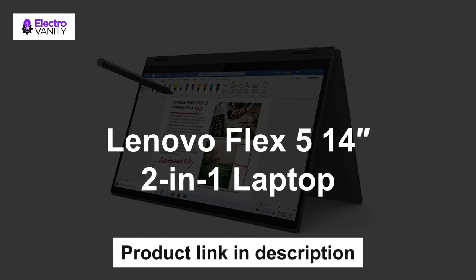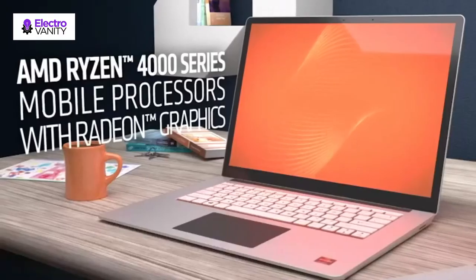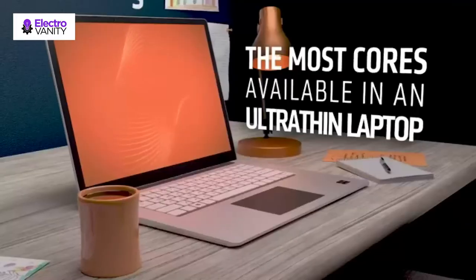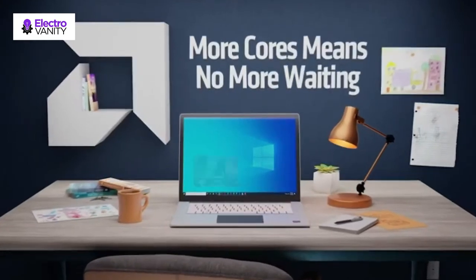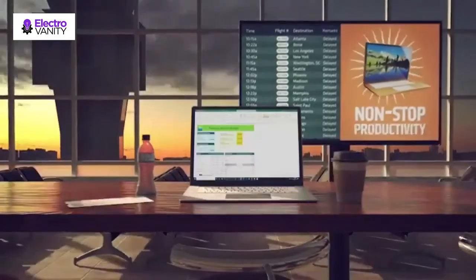The second one is Lenovo Flex 5 14-inch 2-in-1 Laptop. This 2-in-1 laptop weighs just 3.64 pounds and is only 0.82 inch thick. It's soft and comfortable to the touch with a durable paint that creates a better user experience. It's also great to look at with 4-side narrow bezels.